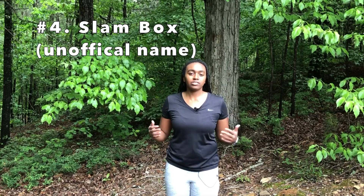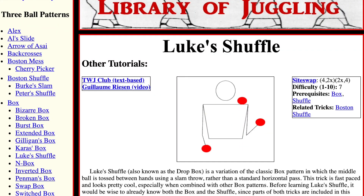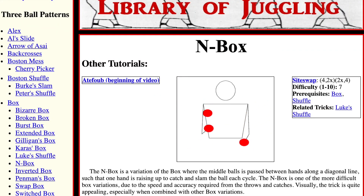The last variation I'm going to show you is the slam box. Instead of making a horizontal pass like the regular box, you're going to make continuous slam throws from one hand. It's like half of Luke's shuffle and half of the end box, but it's a lot easier than both of those patterns. I'm still working on both of those tricks and maybe I'll do a tutorial on them later, but for now I'll show you the slam box.